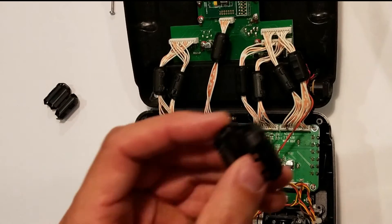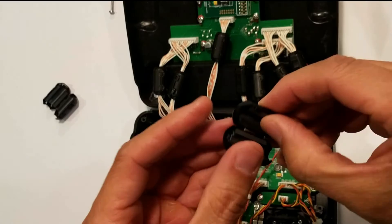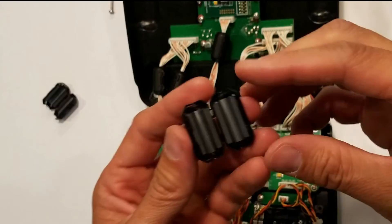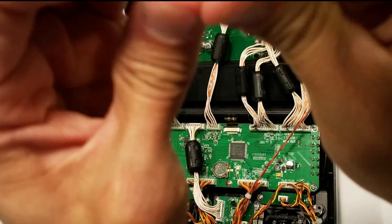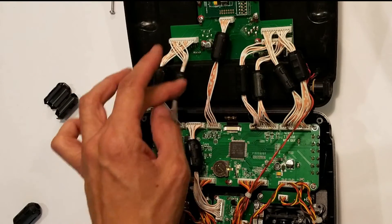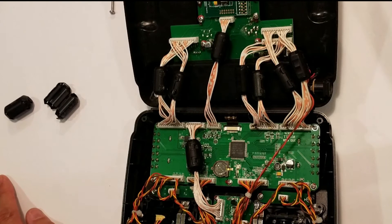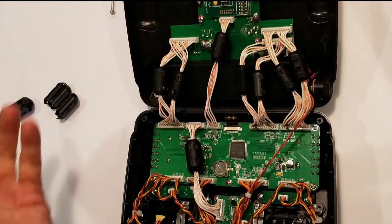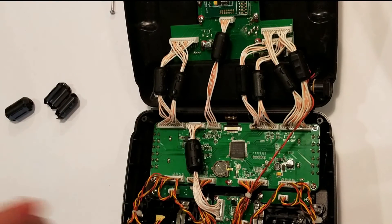What I did was grab these ferrite coils, which I got from Amazon. You can clip them on like this. I clipped each cable with one of these coils — there are eight cables total. Clipping a coil on each cable actually solved the buzzing problem. And it doesn't harm the cables; you can take them out in the future if you don't want the coils there. It's really simple and doesn't involve any soldering at all.